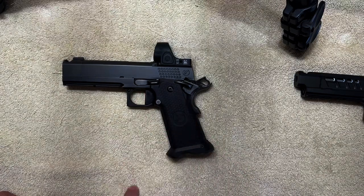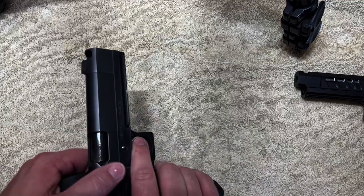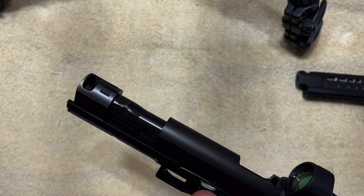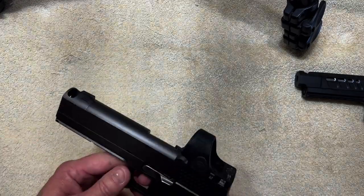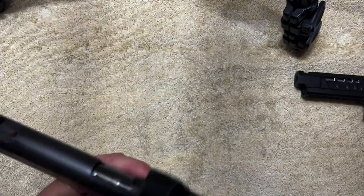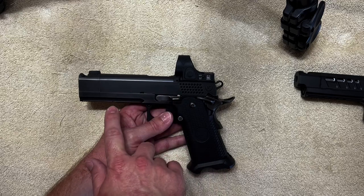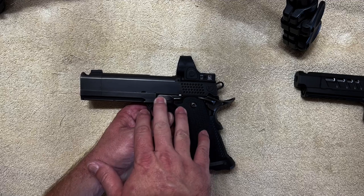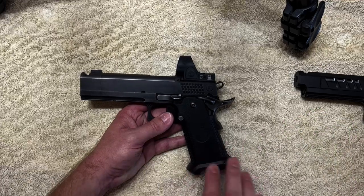It has an aluminum trigger, similar features overall — single port comp, has the rail on it, very similar to the Staccato XC. The guide rod is a little more difficult; there's a hole you have to drop a pin into to hold it back — it's not tool-less. One thing I'll say about Nighthawk is that while it is more expensive, finish upgrades are an option. Unlike the Staccato where there are no finish upgrades, you can get a variety of finishes and colors, and on most of them there's no extra charge for that. You also get the aluminum grip versus polymer grip from the factory.